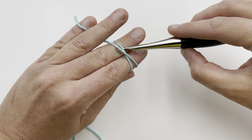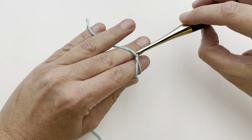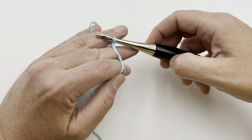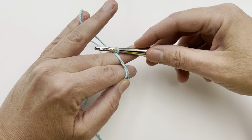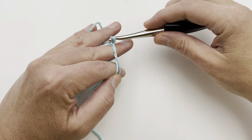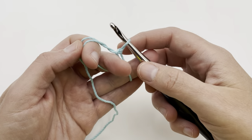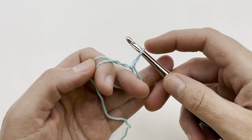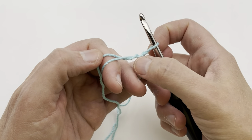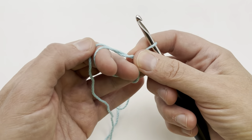We're going to take our hook and go underneath this very first strand, then grab the second strand with our hook and pull it through. It makes a little loop — just twist your hook so it catches on the neck there. Now it looks like we have a loop, but we're going to yarn over with this yarn that's trapped between our pinky and ring finger, rotating around to grab it. Do a little yarn over and pull through that loop — we're just chaining one, and that's all we did.